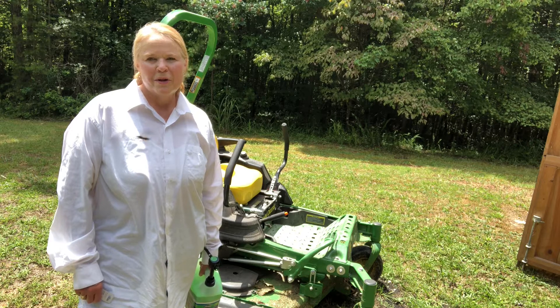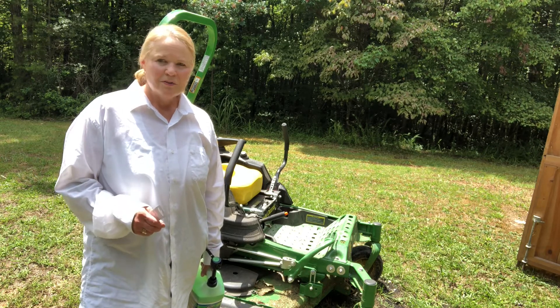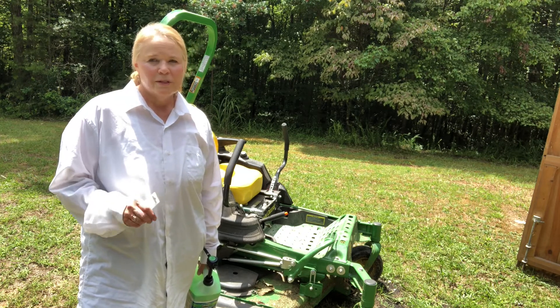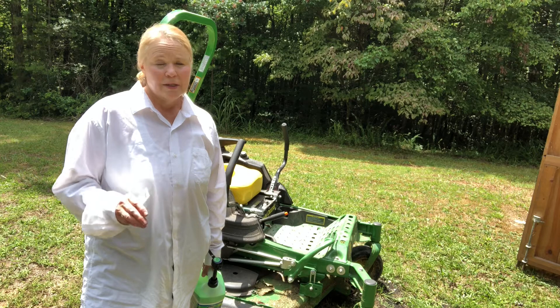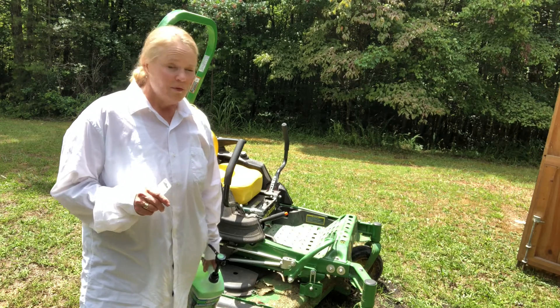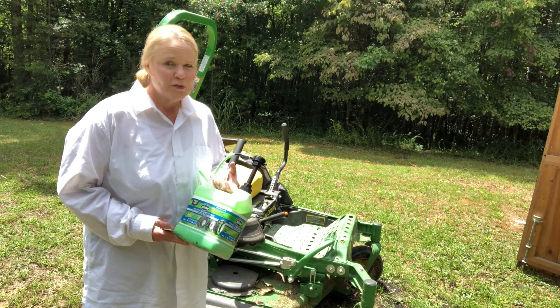Back when we got our zero turn mower, my first time using it we already had a flat tire and we couldn't find the actual hole. We went back and forth to Tractor Supply four times over two days. But we found something called slime and this stuff is amazing.